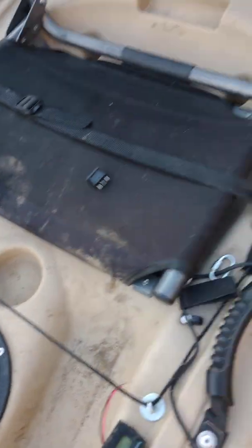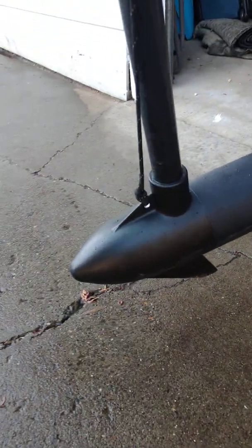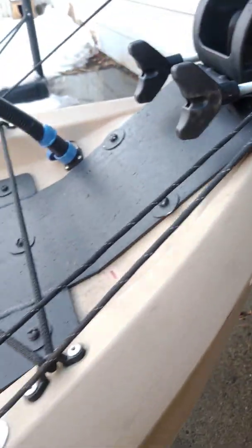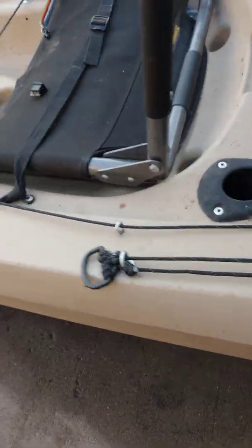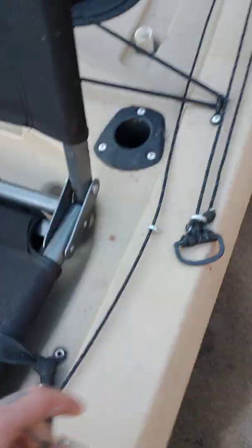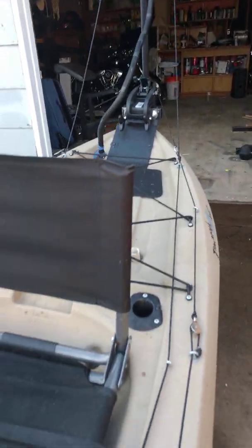The reason that buckle is there is so when you get to the bank or in shallow water and you need to pull that motor up — I drilled a hole in there that goes into a Harkin pulley, another carabiner, and another pulley to cut the weight. So what you do is you just unclip this and pull that — it pulls the motor straight up.